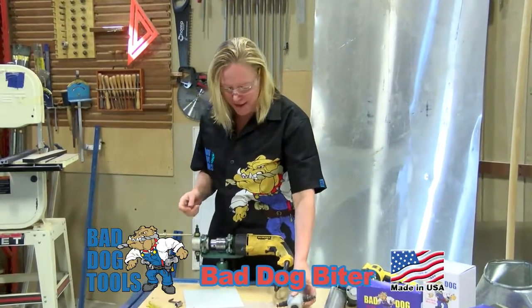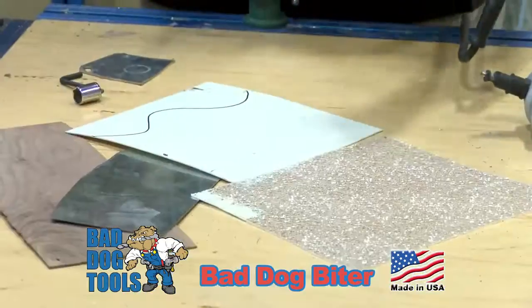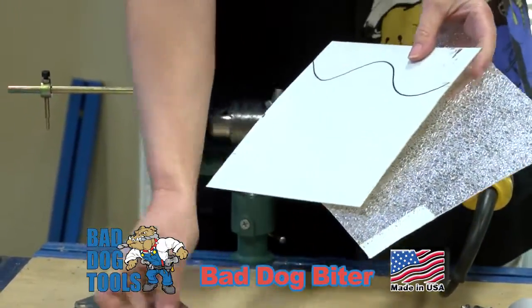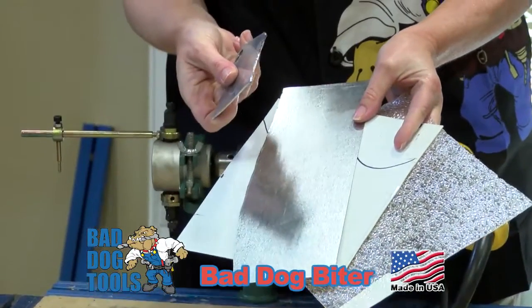Take the Bad Dog Biter. It's a drill-mounted sheet material cutter. With the Bad Dog Biter, you can cut polystyrene, plastics, metals thin, and even up to 14 gauge.